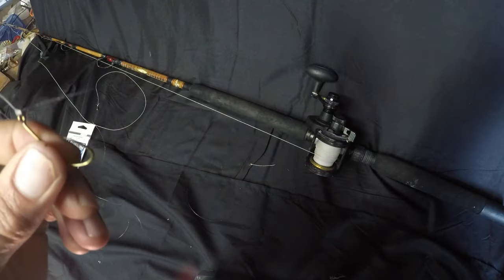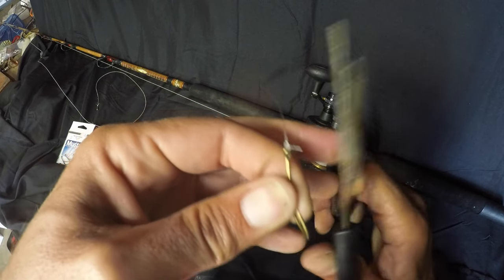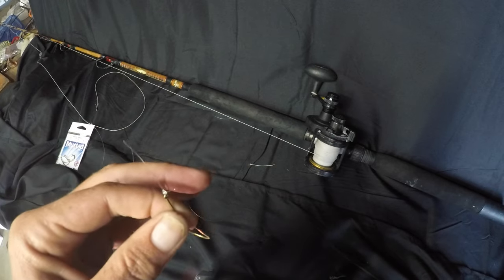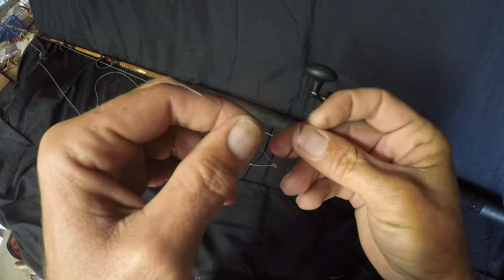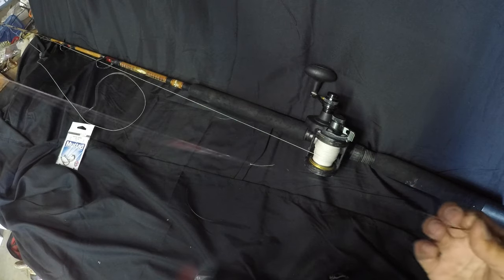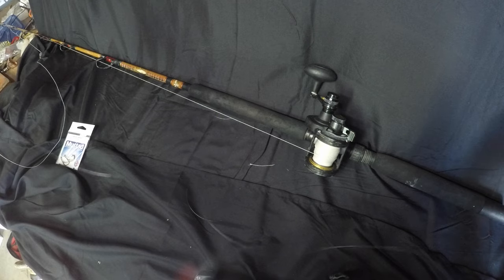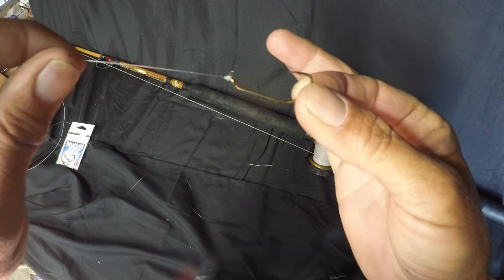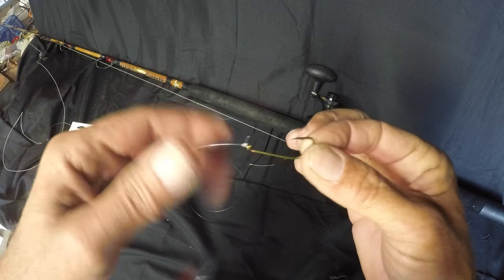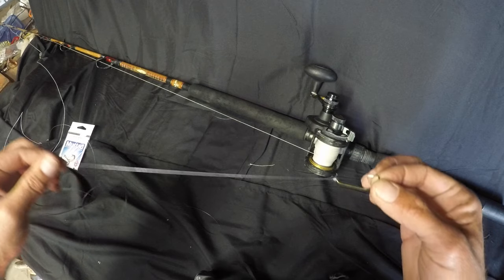Cut off the tag end and now you've got your Carolina rig with about a three to four foot leader on there. Your 1/0 long shank J-hook, one-ounce weight — that's my go-to rig for sheephead, boys and girls.